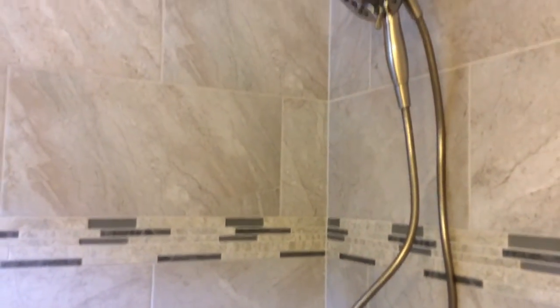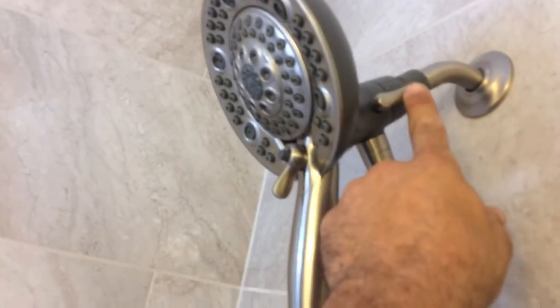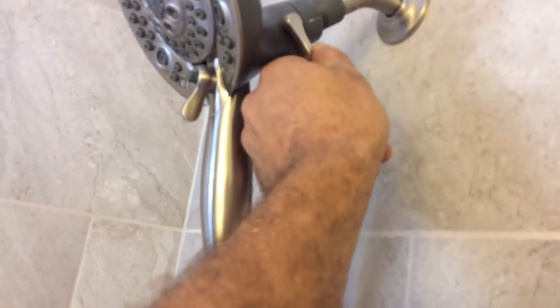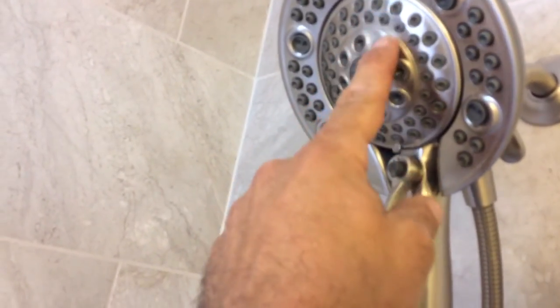This is the Delta Intuition faucet — it's very popular with customers. You twist it out and you can use the wand to clean everything, or switch to the rain shower, or have both going at the same time. The dial controls the mode: top position is rain shower only, middle is both, bottom is the wand only. A second dial determines which set of nozzles on the wand the water comes out of. It has a matching finish to the rest of the bathroom.